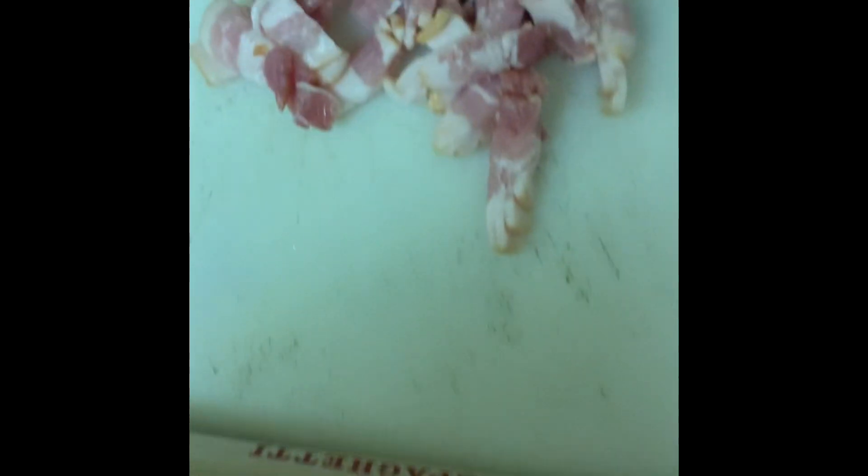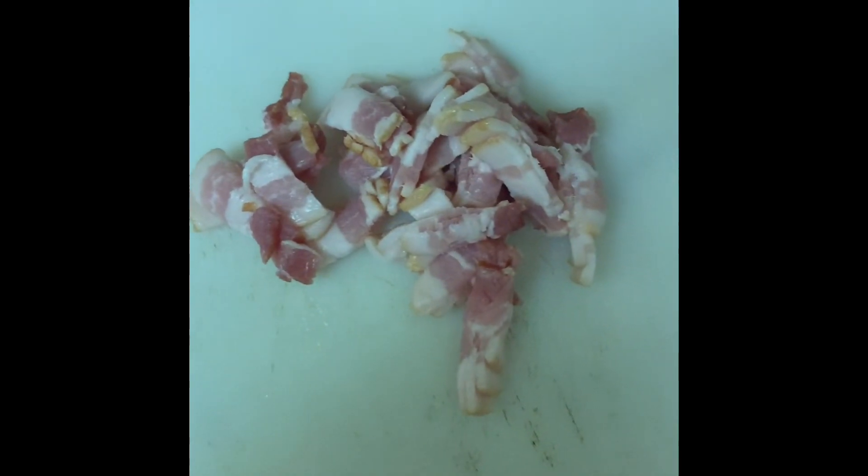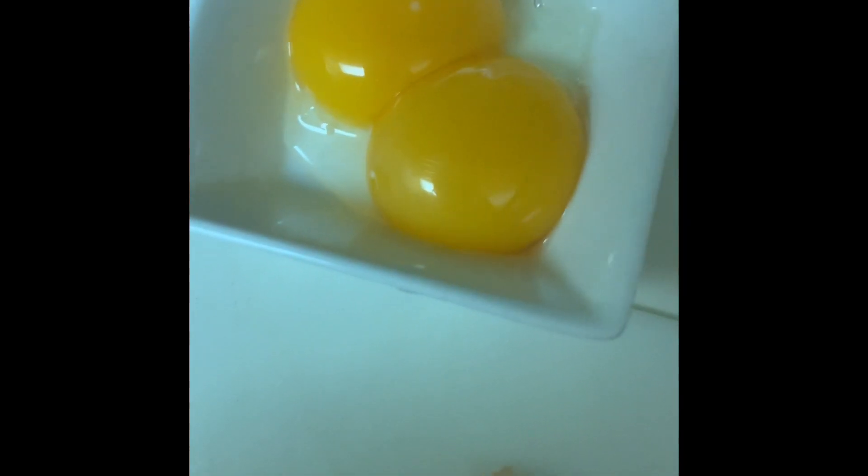What are the ingredients? I'm using Rao's homemade pasta — this is spaghetti. I got a little bit of bacon chopped up. Like I said, I don't have guanciale. I don't know where to find it here in Oakland, California, but this is what I got. Two eggs, just the yolks, and pecorino cheese that I've already grated up.